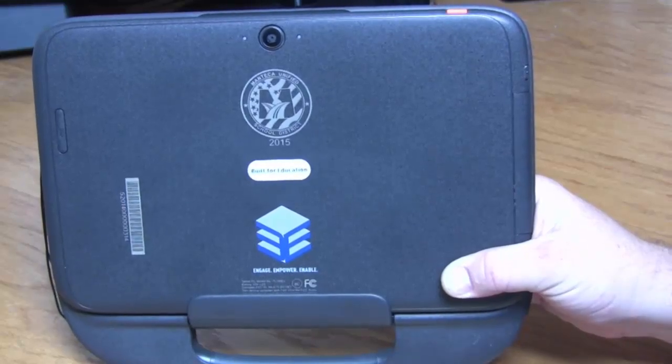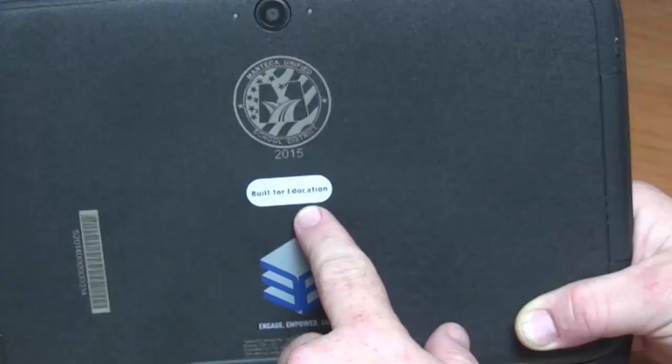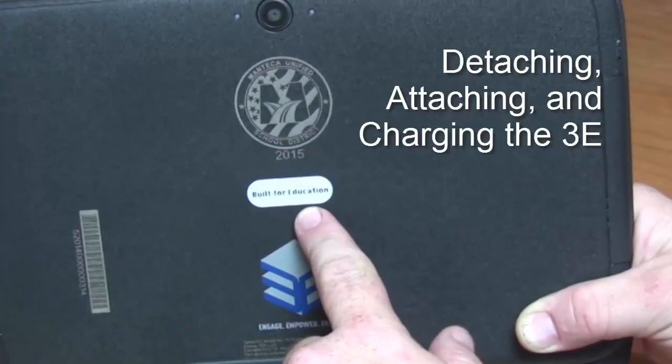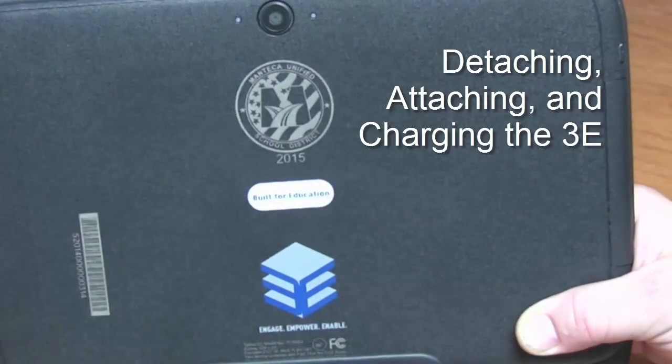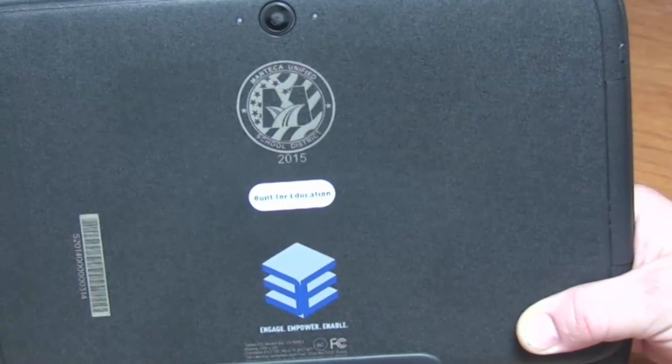Hello ladies and gentlemen, I'm Peter Gale and I'm here to talk to you a little bit about your student device. We want to help you get a good start with your student device, so we're going to talk to you a little bit about the basic functionality and try to make you as comfortable as we can with using your 3E.